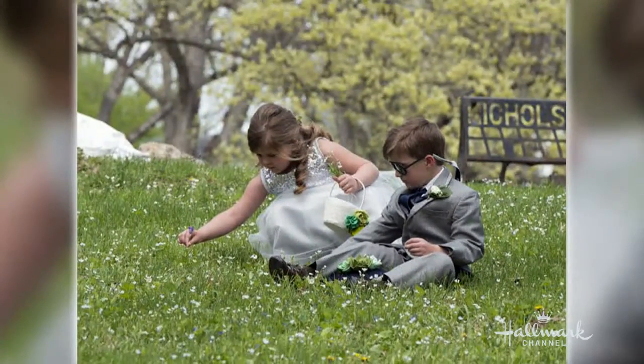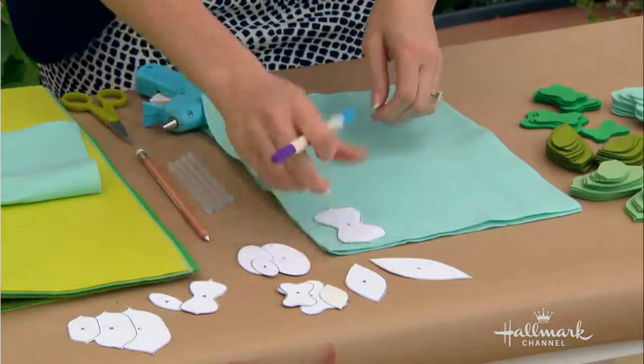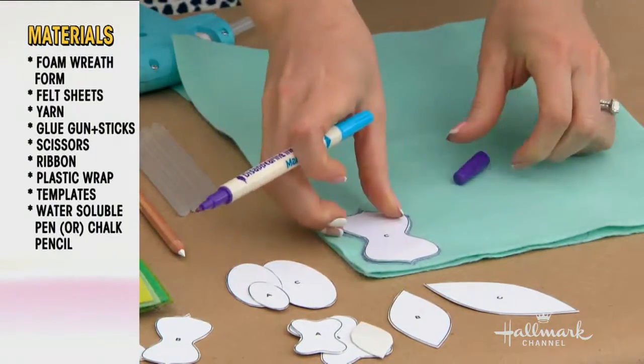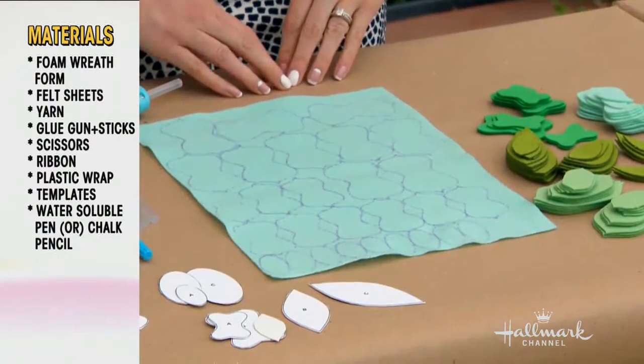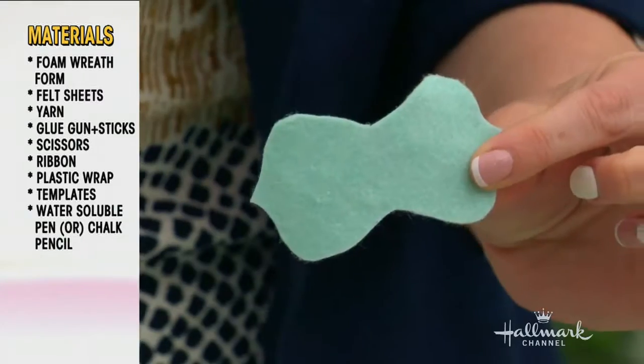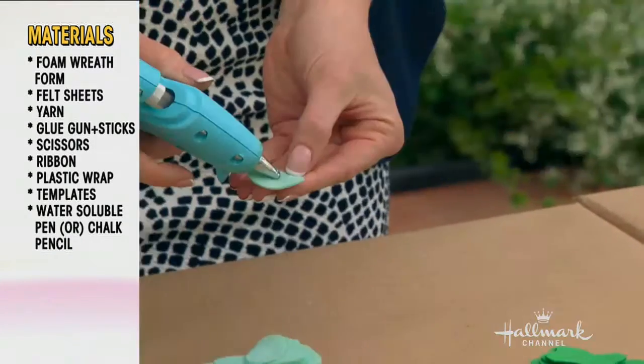Starting earlier this morning, the first step is to work with your felt using templates you can download from the Think Make Share blog. You trace the templates onto the felt, then give them a cut — trimming out all the different shapes. You do that for all the rest of the colors and patterns.